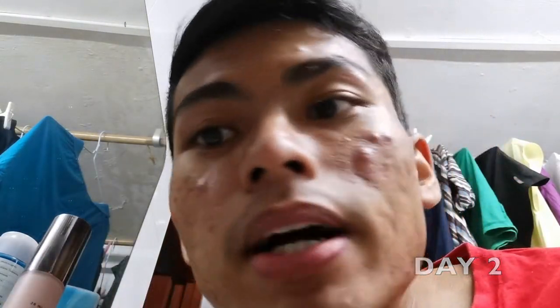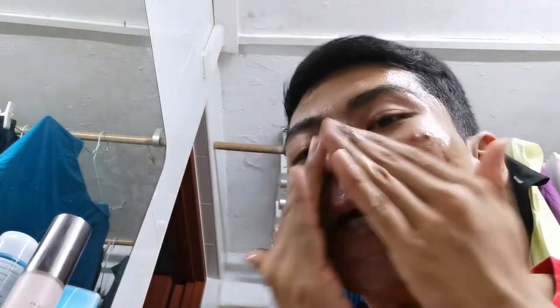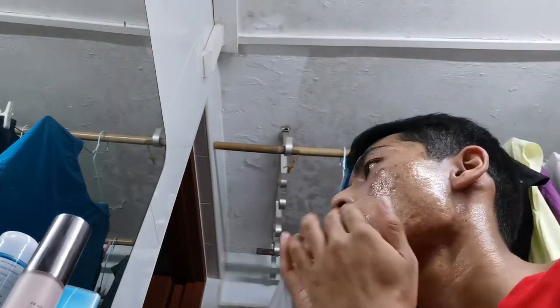Day two of using the Blue Tansy mask. My mask acne is getting worse. I think the last time I used too little, so now I'm going for a thicker layer. This is how my skin looks after I washed off the mask. Not much happened.